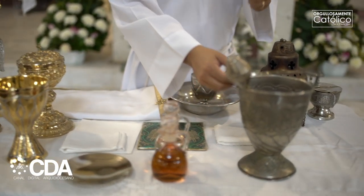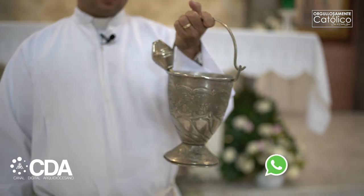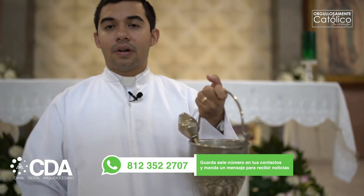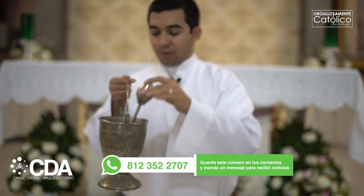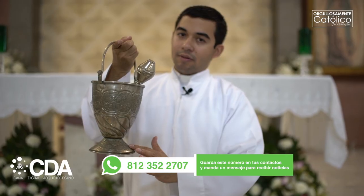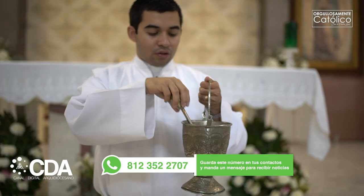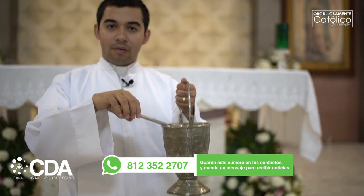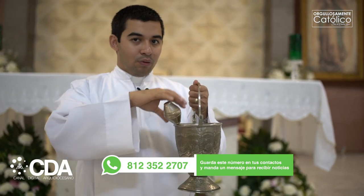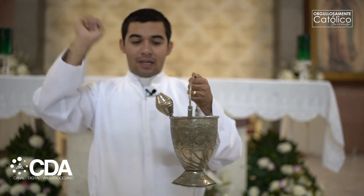Vamos a ver también este: es un depósito que se utiliza para echar agua bendita y luego asperjar, bendecir con agua bendita. Estos dos siempre van juntos. El depósito que tiene el agua bendita se llama acetre, y el instrumento que se utiliza para asperjar el agua bendita se llama hisopo. El hisopo y el acetre van juntos, porque con el hisopo se toma el agua bendita para luego asperjar a la comunidad.